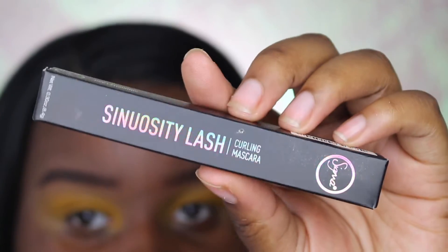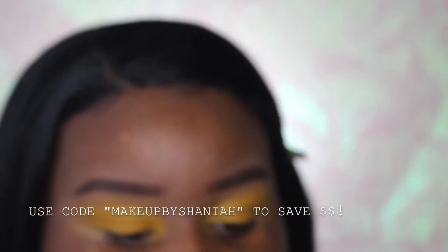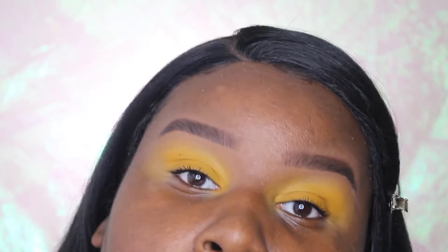I'm using the Sinosity Lash, a curling mascara from Sigma Beauty, on my lashes today. I'm going to apply a whole bunch of coats of mascara. I did end up putting a little bit of individual lashes on my eyes because I felt like I needed a little something — my natural lashes are just too short — but we're still looking nice, natural, simple, and fun.